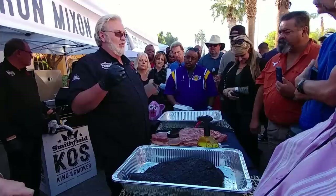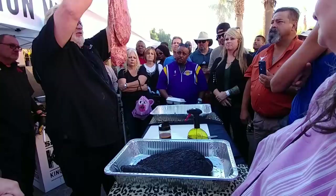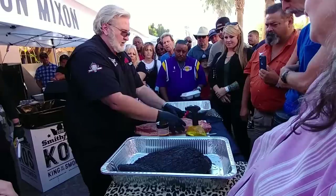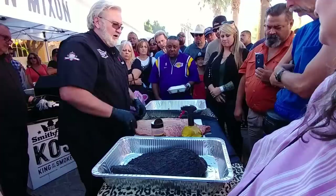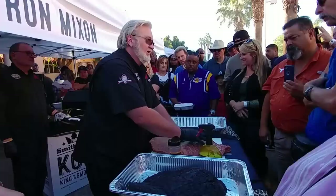Y'all look right here — you can see which way that grain is running. From me to y'all. The grain's running up and down, just like this. Now I'm going to roll it. There's that fat seam in the membrane that's been trimmed away. Now this is the point — which way is that grain running? Side to side. So it's really two pieces of meat, and the challenge is to make them both perfect, tender, done.